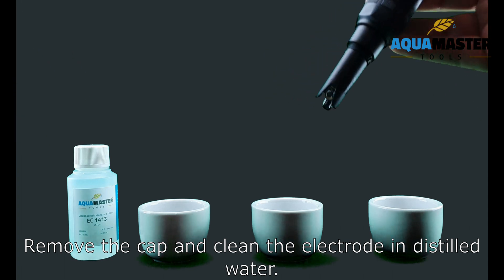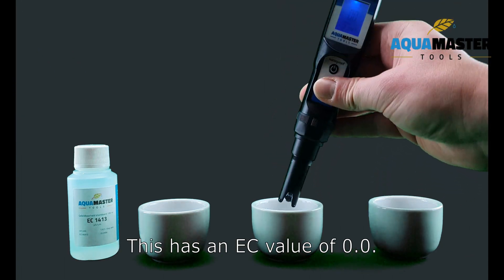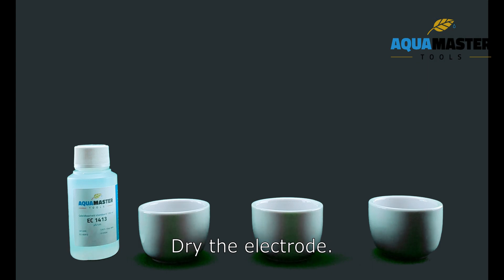Remove the cap and clean the electrode in the distilled water. This has an EC value of 0.0. Dry the electrode.